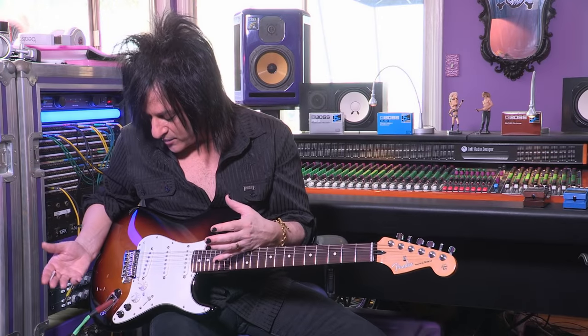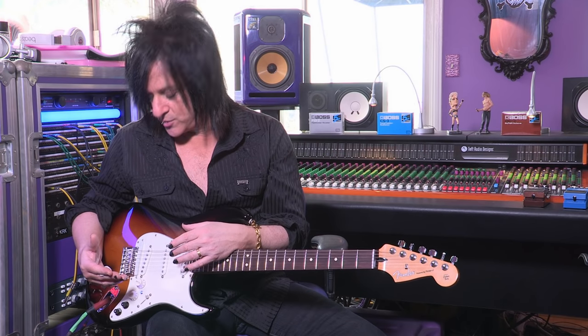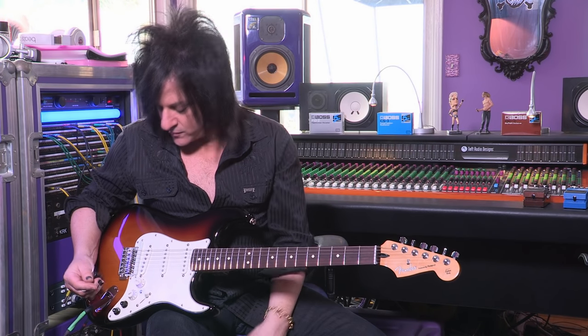What I can tell you is it enables you to have virtually any guitar pickup that you want — from humbucker, Les Paul style, to Tele, to Strat. And on top of that you're given all different kinds of tunings. I'll just run through some different sounds.